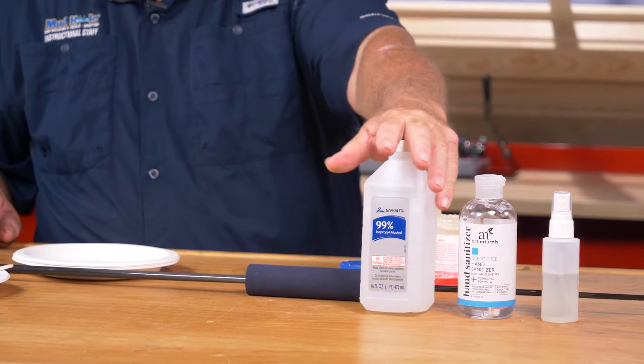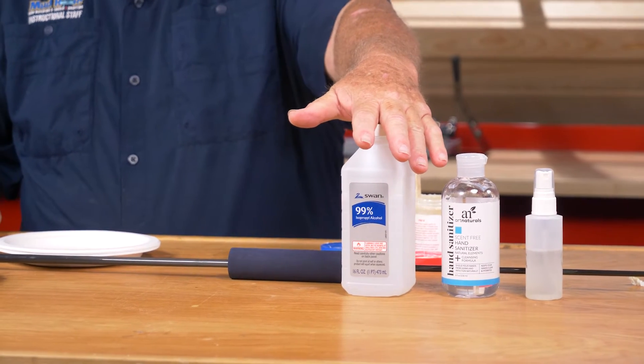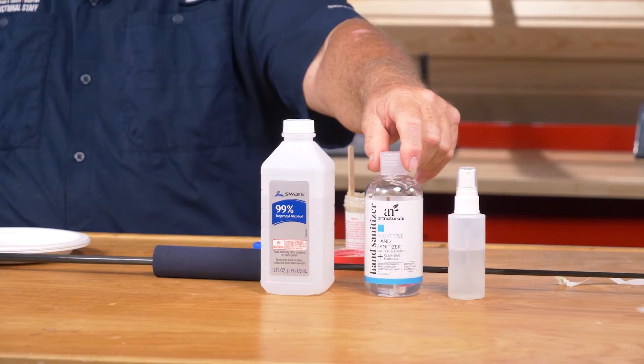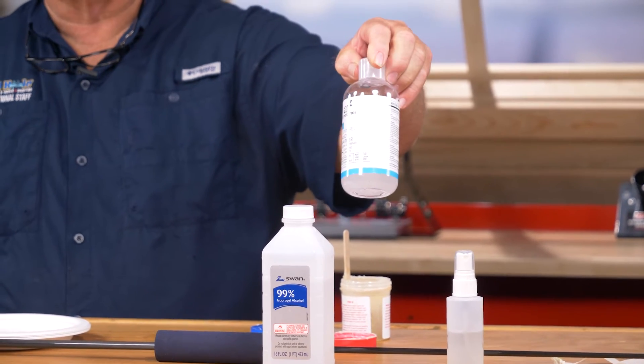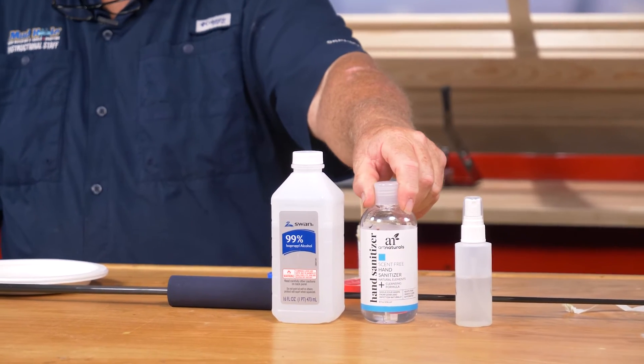I'll put some on a plate. You want to make sure you have isopropyl alcohol — this is 99-100% isopropyl. The 72 and 74% is really hard to get the epoxy to come off; it's sticky. Also, when you get done washing your hands and they still feel tacky, hand sanitizer — which is usually made with ethyl alcohol — will take that sticky feel off. Fast Orange will also help get that sticky feel off.